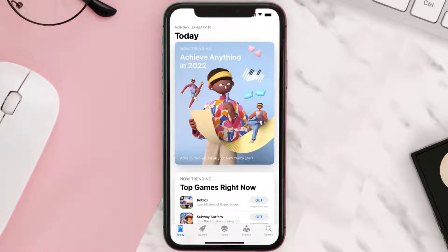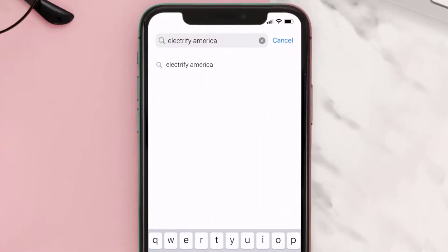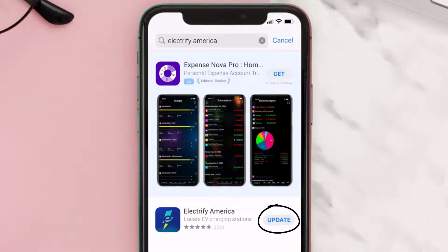Open up the App Store on your device and then tap on the search icon in the bottom right corner. Search for the Electrify America app, and if you see an update button right next to the app name, simply tap on it to make sure you're running the latest version.